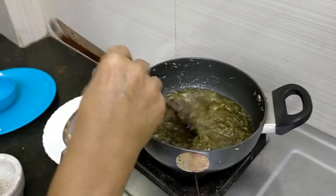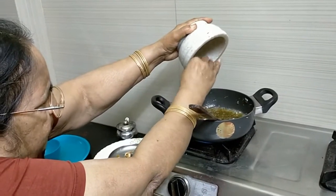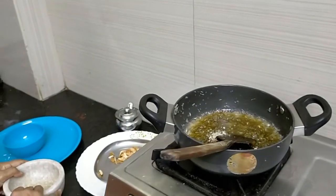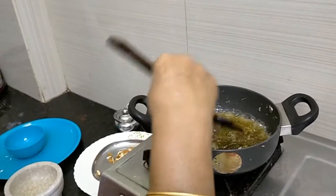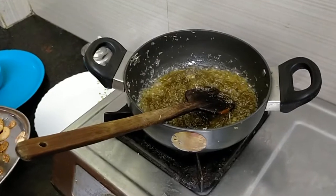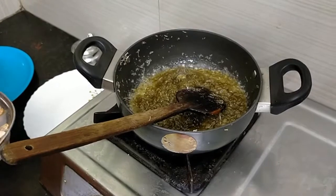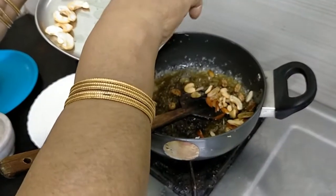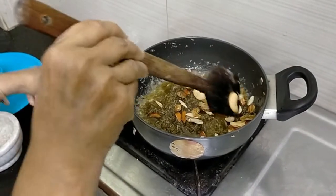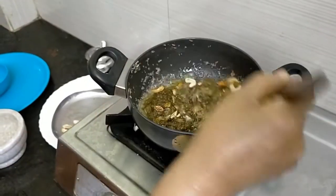The sugar is melted and it has to be thickened. Now we are mixing in the cardamom powder. The halwa is almost ready.